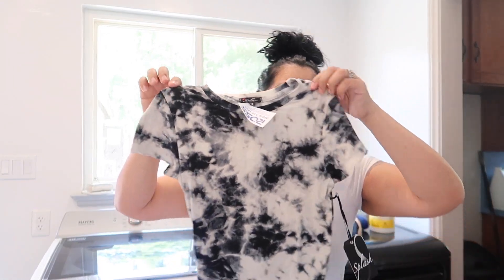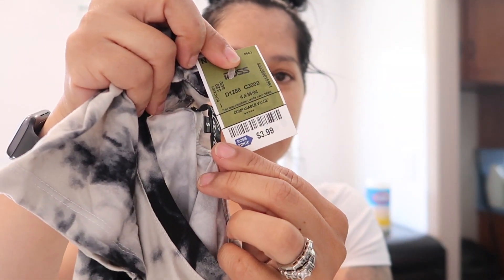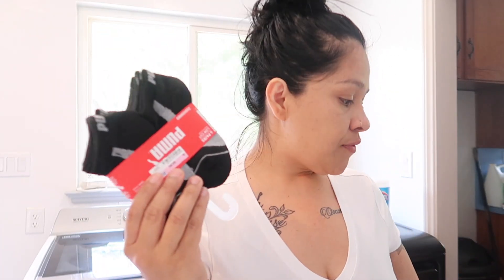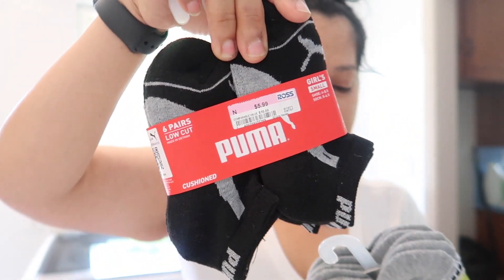The next things I got — let me just get this out of the way — I went ahead and got this t-shirt, just a black tie-dye, and this was $3.99. Then I picked up some socks for my little one because he needs them — he's always running around barefooted. Since they finished renovating our laundry room, they're also renovating our dining room and hallway, so he's been running around in socks. I grabbed two packs of socks, white and black, and these are $5.99 each.